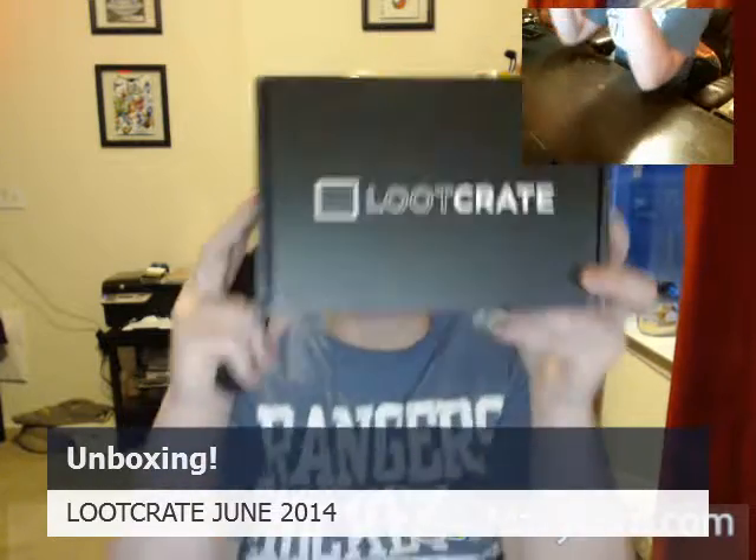What is up guys? Time for another Loot Crate unboxing. It is July 19th. Got mine a day early again — seems like I keep getting mine at least a day early. Last time I got mine on the 18th, so that was pretty cool. This month's theme is Transform. Let's delve right into it.